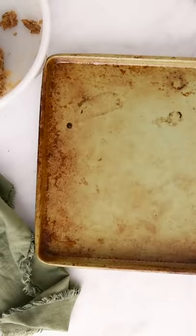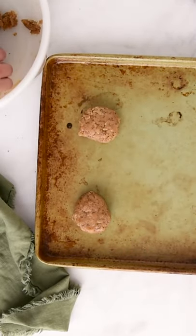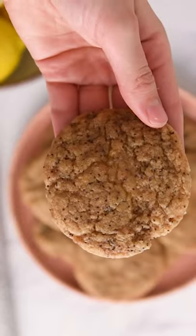Roll the cookie dough into balls, then pat them into puck shapes and put them on a baking sheet and bake until nice and golden. They'll be super soft in the center and really delicious.